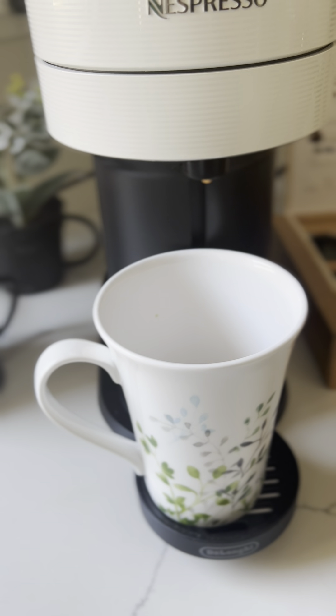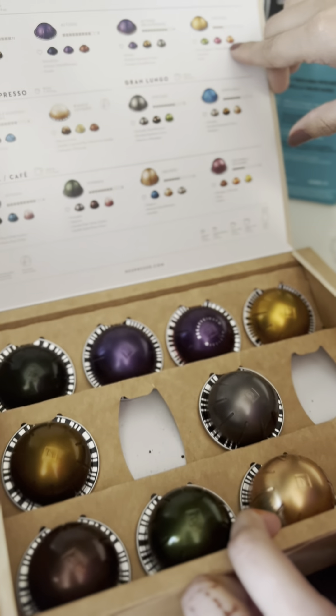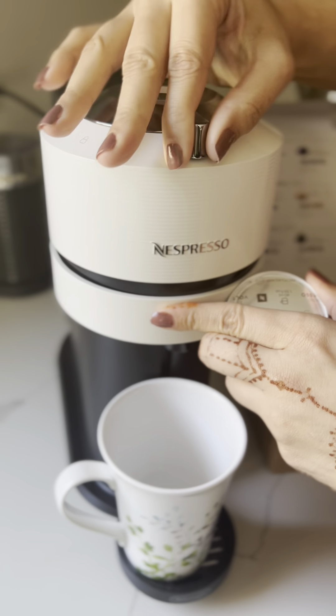Hi guys, I want to share with you today my Nespresso Vertuo. You can make single and double espresso with this machine. It is compatible with Nespresso Vertuo capsules which come in different flavors. It is easy and convenient to use.